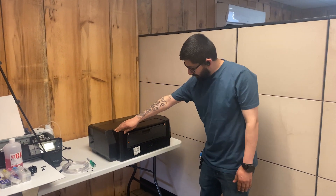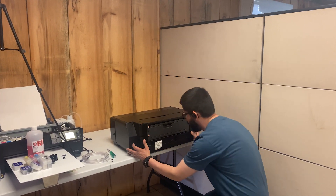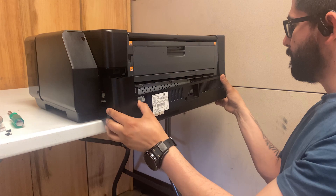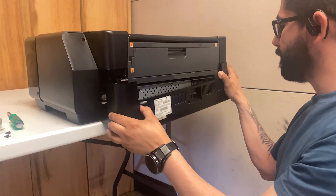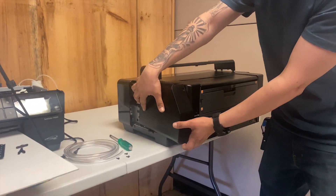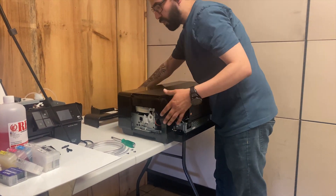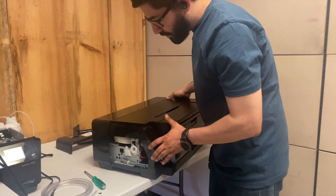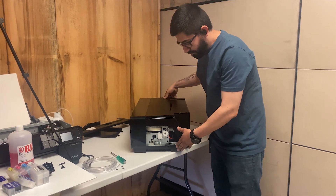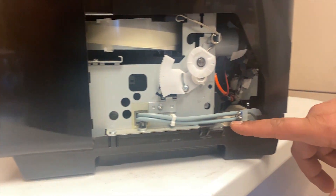After removing those four screws, the next step is popping this out — it slides right out, very easy. We'll set those aside. You'll see two tubes running from the capping station right through here.